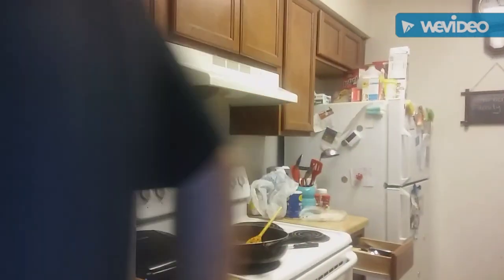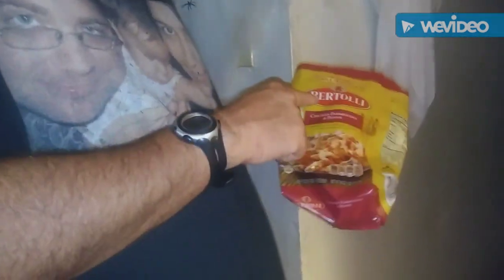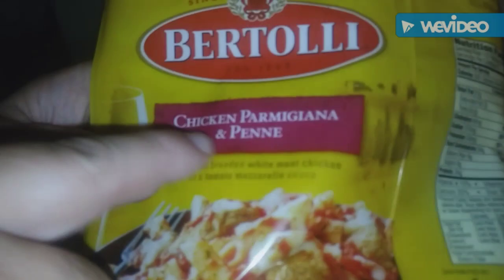I recommend it — don't throw the package away. If you guys want a good simple meal, you can't go wrong with Bertolli chicken parmigiana and penne.